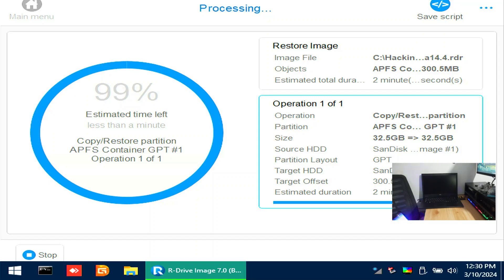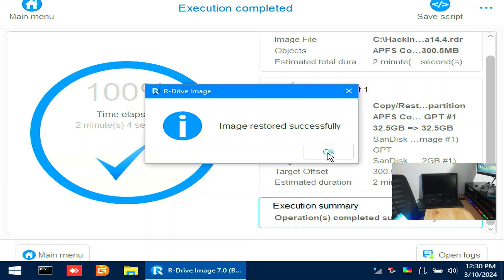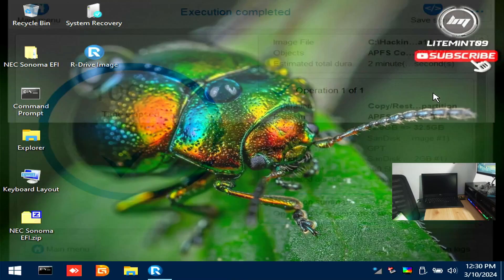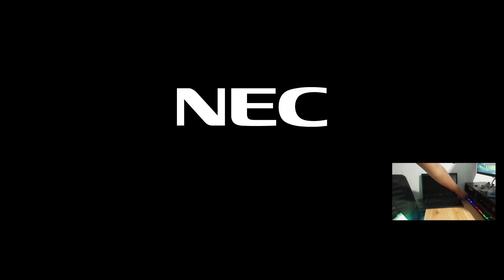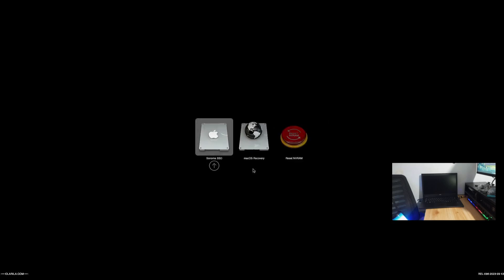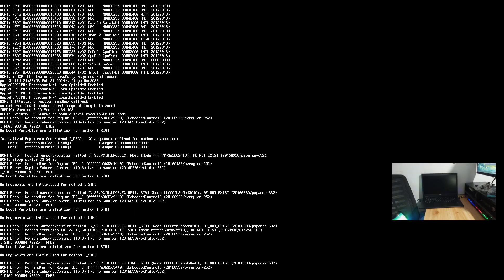We are all done. Close everything and let's reboot. Remove the USB flash drive upon rebooting. Now if you encounter an error, find another EFI for your machine and try again. If you found a proper EFI and correct BIOS settings, it should boot into the shiny Hackintosh. That's about it for this video. The succeeding footage will just be the out-of-the-box experience of macOS Sonoma. This installation from start to the desktop took approximately 13 minutes. Thanks for watching and see you on the next one.